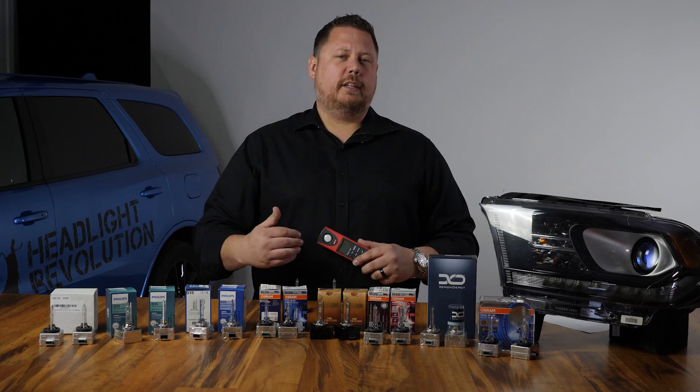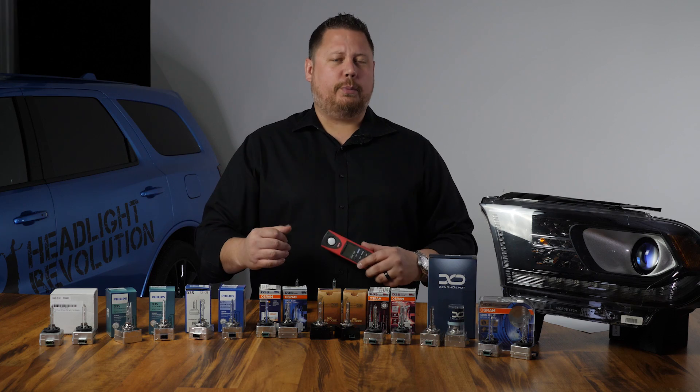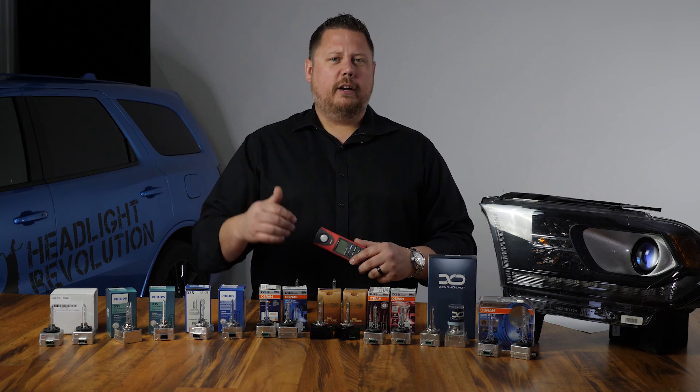These lux readings don't mean anything outside this test. We're going to use the original D3S bulbs from Osram as the benchmark and our lux readings will tell us how much brighter or less bright the different options are from stock.